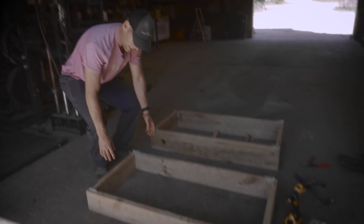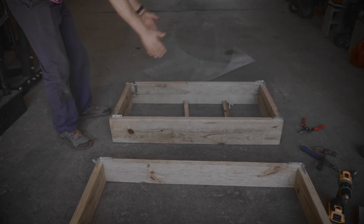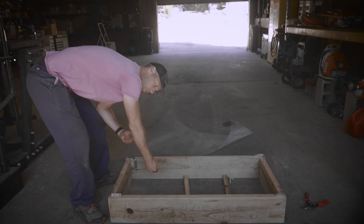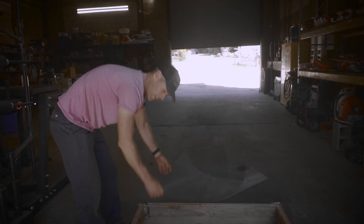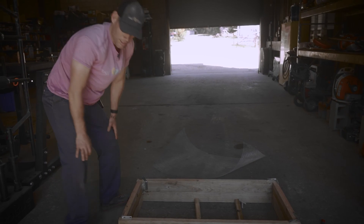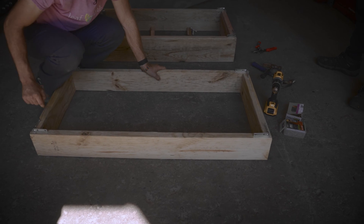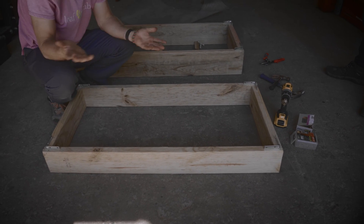We'll also be building this riser, and the riser will actually sit on top of the bottom box. The idea is that with the riser in place, we can put in more substrate — we've got more room for roots to grow. And then when it comes time to actually take the trees out, we can lift the riser off, and it makes it easier to access the trees. The riser uses two by sixes instead of two by eights, again 48 inches long and 21 inches on the inside. No support is necessary here because it's just a riser.